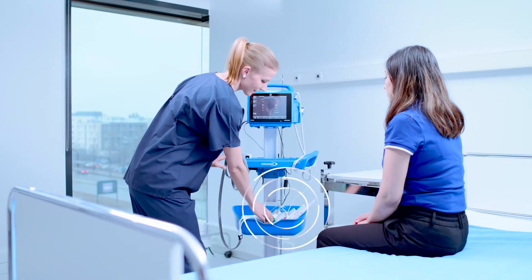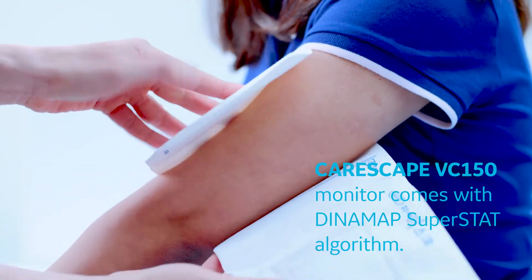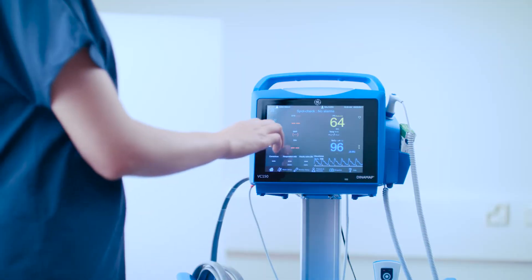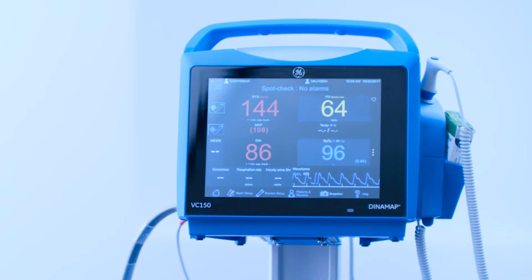Select a proper size cuff and hose for the patient and wrap it snugly around the patient's upper arm. Use of an incorrect cuff size may cause inaccurate blood pressure readings. Start your inflation modes either on spot check, cycle, or stat mode.